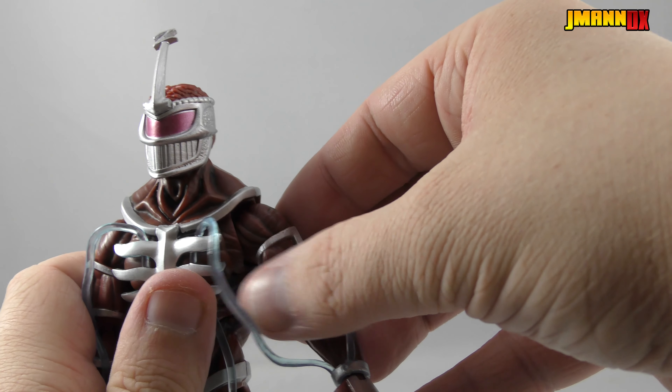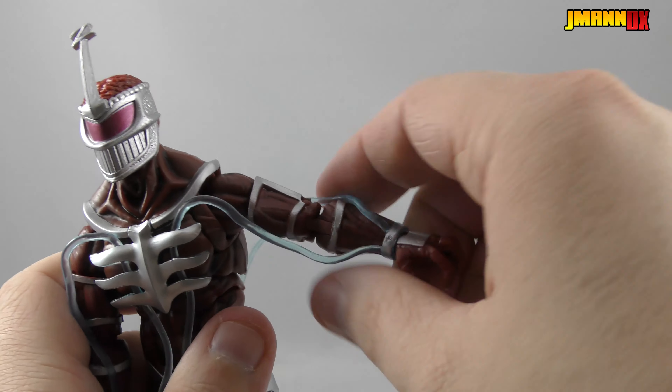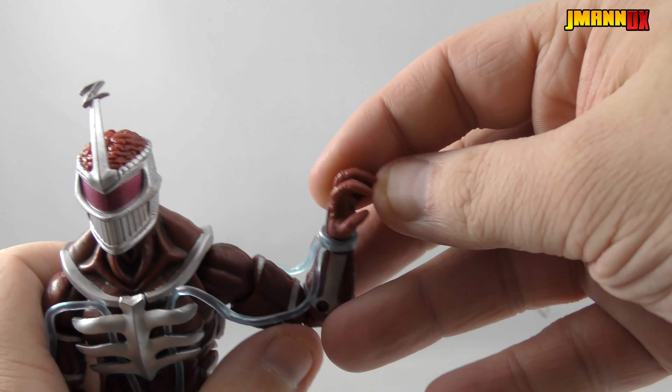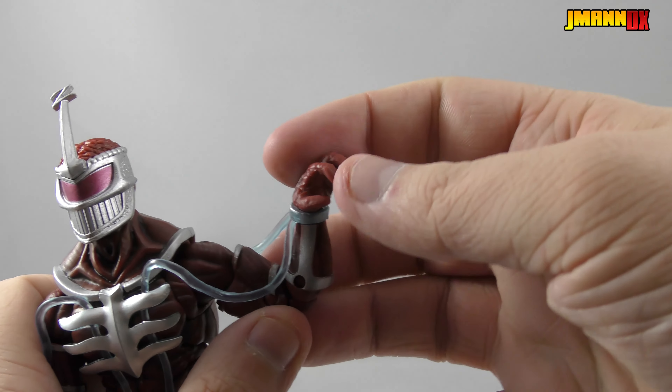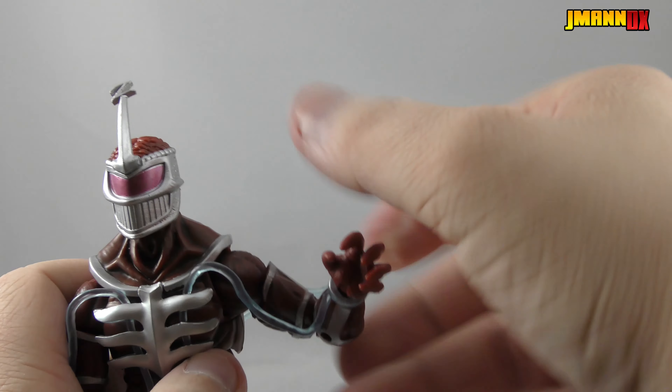So let's go ahead and take a look at the articulation. The head is on a swivel and a ball joint, so we can move forward and back a whole lot, plus spin around, tilt, and do all that fanciness.